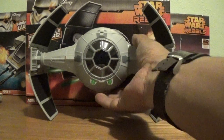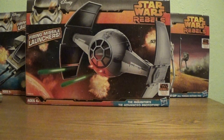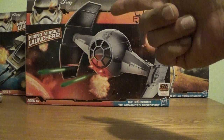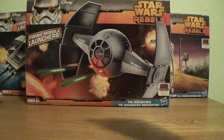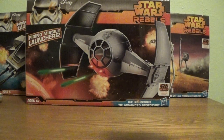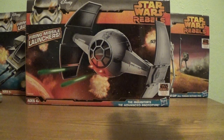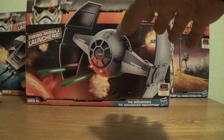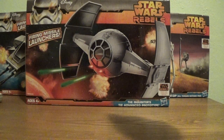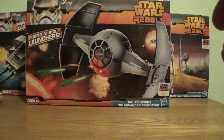Before we look at the vehicle itself, let's take a quick look at the box. As far as the packaging is concerned, I'm a big fan. It's got some pretty cool stuff on there. You have Star Wars Rebels on the top right corner and the Disney logo on the top left. There's a nice shot of the vehicle in a fantasy situation. It does come with firing rockets, an opening canopy, and the wings fold in and out. Unfortunately, unlike older TIE fighters, the wings don't detach with a button press — but it's not a big deal.